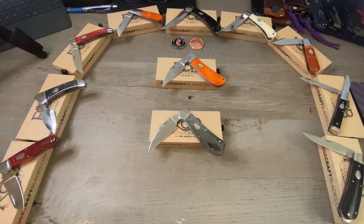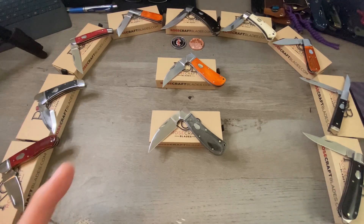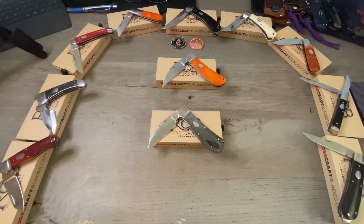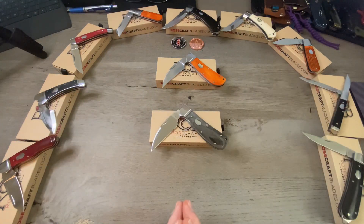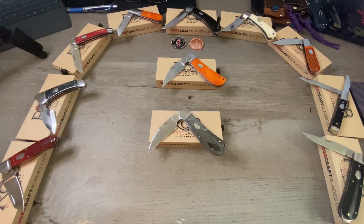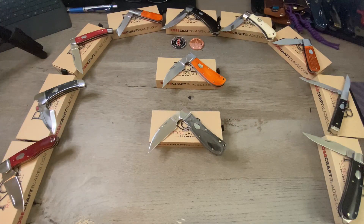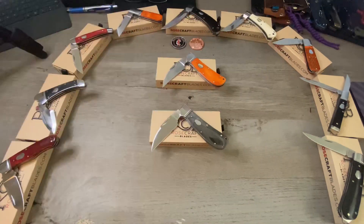There we go boys and girls — we are all caught up. We have done every single Rosecraft Blades traditional knife and we are going to continue to do that as they release more traditional knives. Let me know what you think of the Clinch River Swayback, and let me know if you have any Rosecraft Blades traditionals or which ones you like best or want to have. As always, I appreciate you watching, I appreciate a thumbs up, and drop me a comment — I really enjoy talking to you guys. If you're not subscribed, please consider doing so, just click on my face right over there. That's it for this episode of Tim's School of Fish, boys and girls — class dismissed.